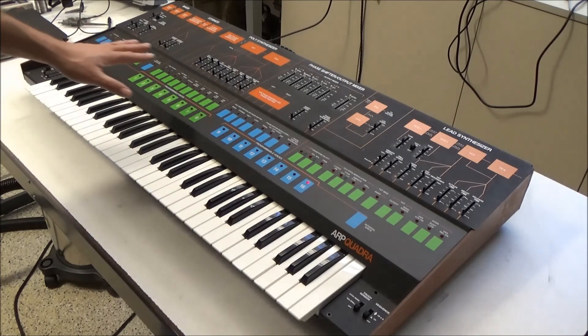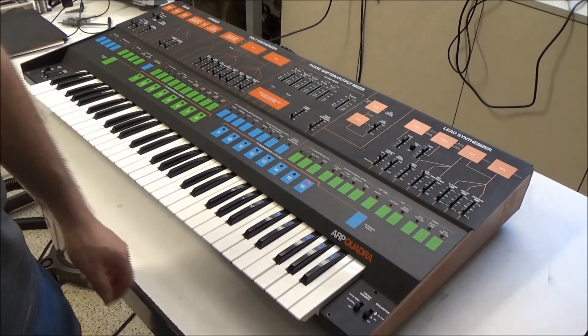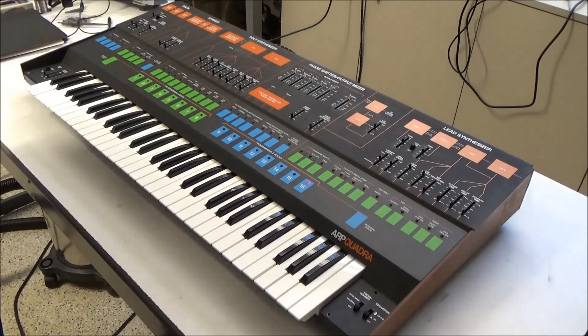Stay tuned for the next video where we'll troubleshoot this and get the Quadra up and running. This has been SynthChaser from synthchaser.com. Thanks for watching. Have a great day.